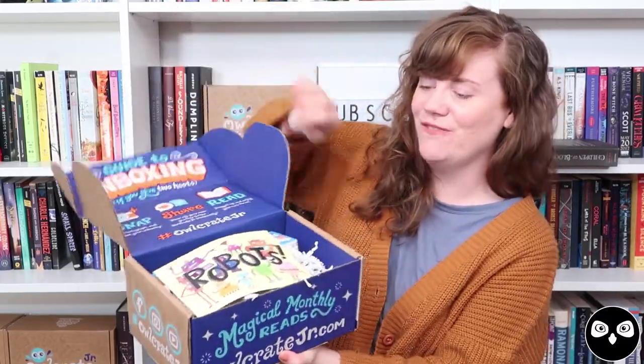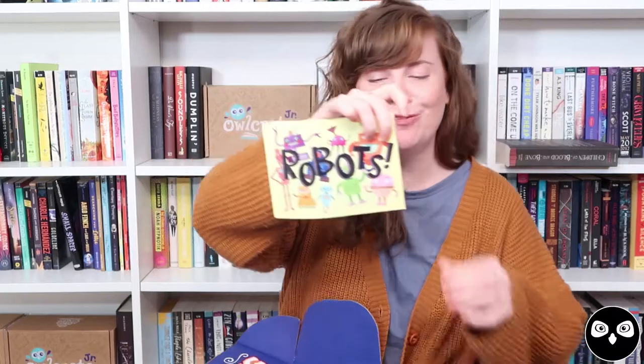The first thing we have on the very top is our robot spoiler card. This was illustrated by Melanie Demmer, and she has created this wonderful family of colorful robots. They are very cute — very sort of Jetsons-inspired, if you remember Rosie and all of the other funny robots from the Jetsons. She's got all of them on the front, and then on the back, just a couple more along the bottom, along with write-ups about all of the fun goodies I'm about to show you.